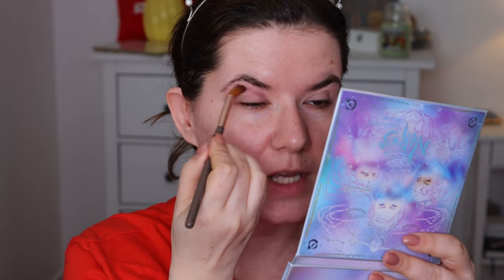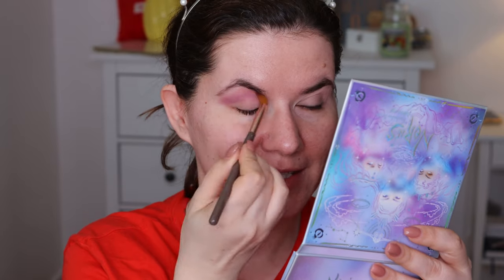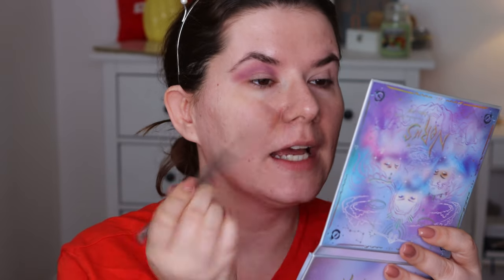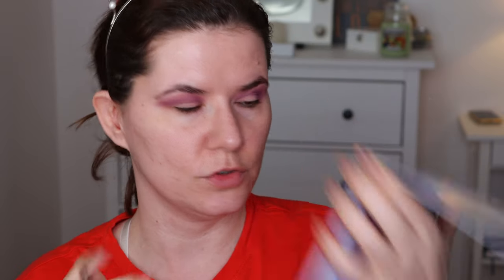I'm going to go in with this purple shade here. They do have a mirror but I don't like the shape of it — I would prefer if the whole side was a mirror. I love Odin's Eye eyeshadows. Now this shade called Realis — it looks to be a satin finish — I do want to blend it in on the outer corner.